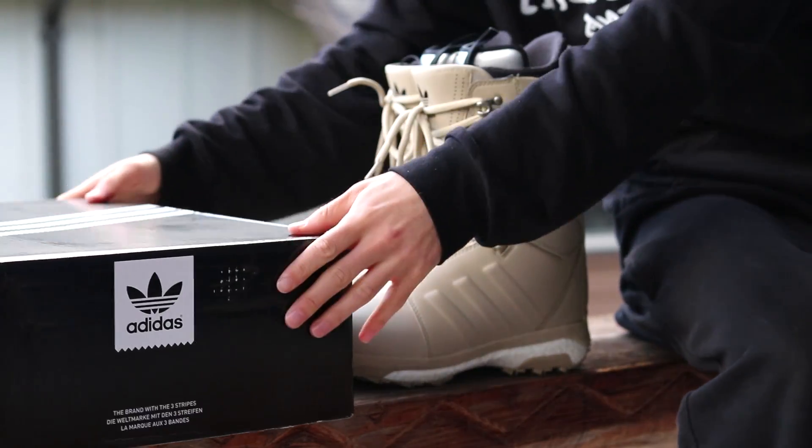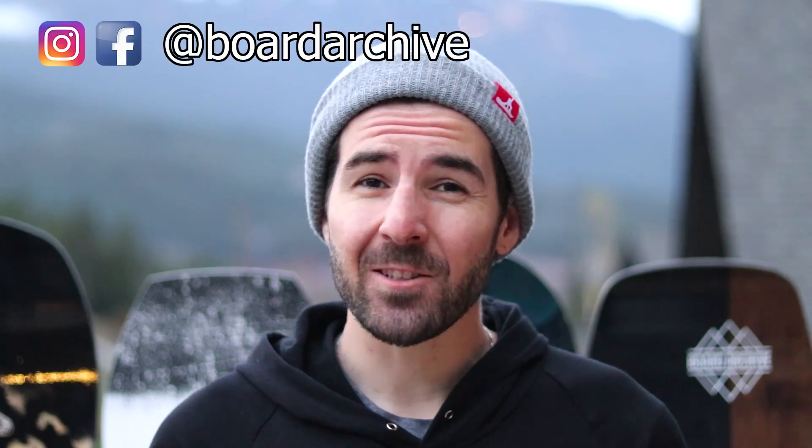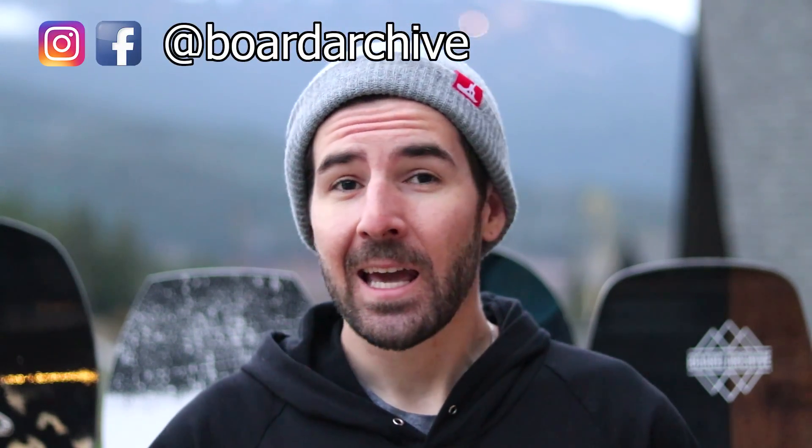I picked up a new pair of boots recently and ended up going with the Adidas Tactical ADV boot this season. I thought I'd make a quick video talking about my first thoughts after unboxing them and why I chose these boots this year.